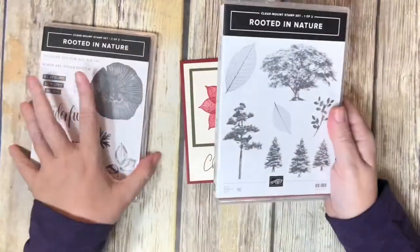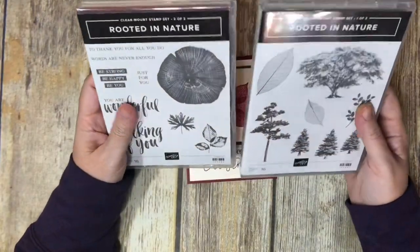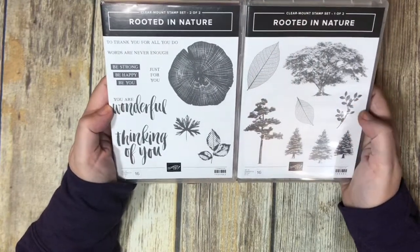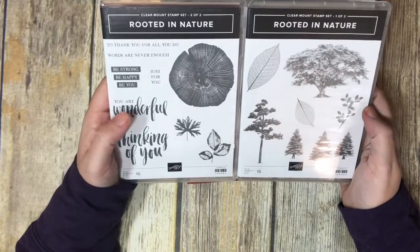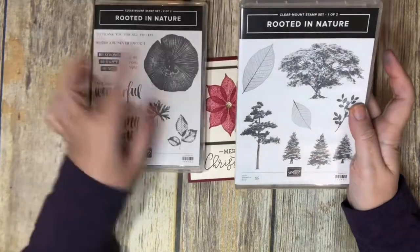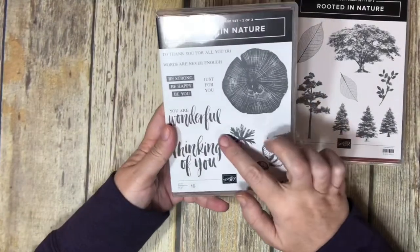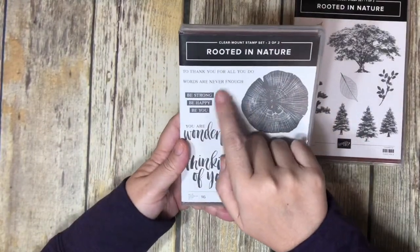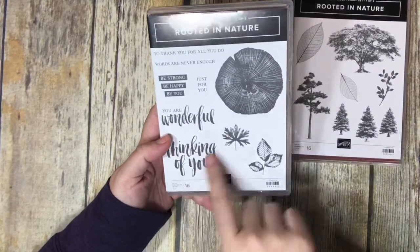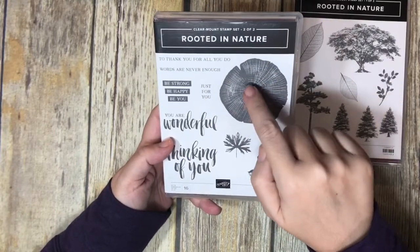This set complements Lovely as a Tree, which has been in the catalog probably forever — at least since I became a demonstrator a few years ago. The Rooted in Nature set was brought out to complement it. You can see it's got big trees, Christmas-type trees, fir trees, leafy branches, and nice sayings like 'Thank you for all you do,' 'Words are never enough,' 'Be strong, be happy, be you,' 'You're wonderful,' and 'Thinking of you.' There's also a tree ring slice showing all the different rings.